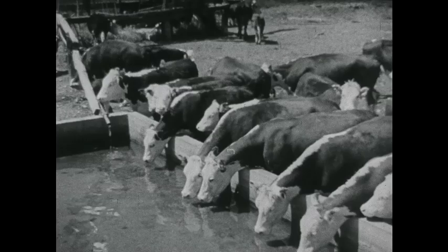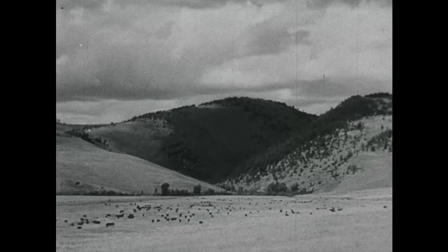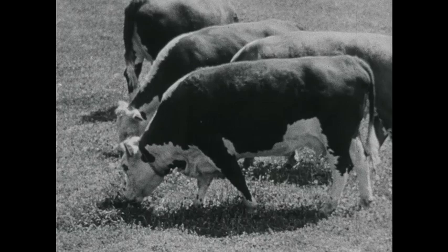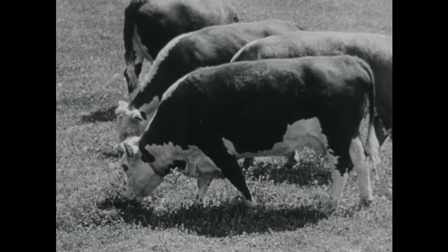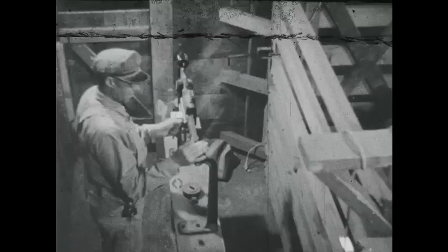When you've got water, you can spread your stock and use all the grass — not just wear out the best range close around the water holes and ruin it with erosion. You get more beef when the cows don't walk it all off going 10 miles to get a drink. You get more beef on the herd when the grass is good. One of the things we're doing in the range program is to plow contour furrows across the slopes to make the rain soak in so the grass gets all the good of it.